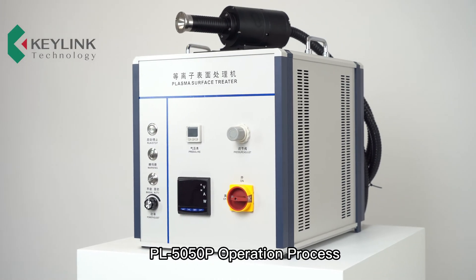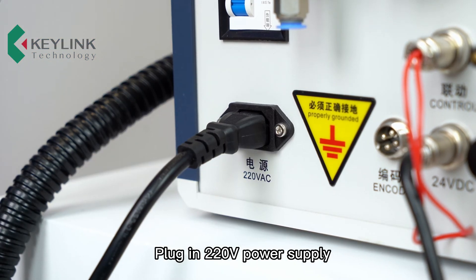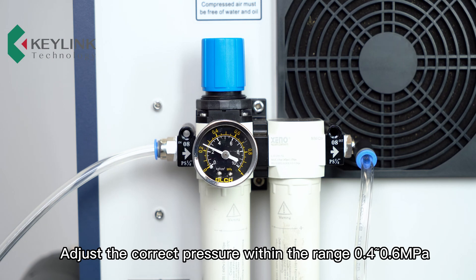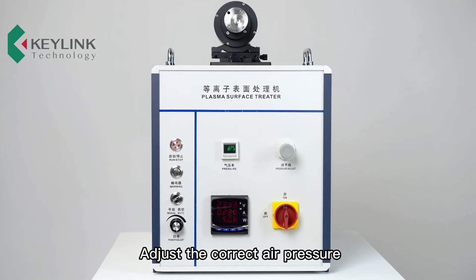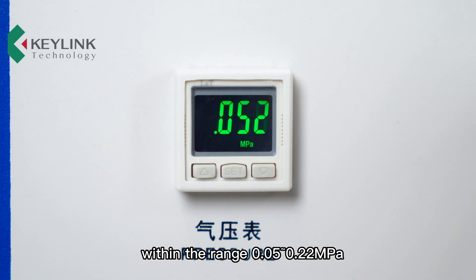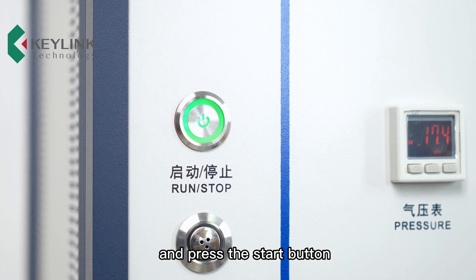PL5050P operation process: plug in a 220-volt power supply, connect to the air gas supply, adjust the correct pressure within the range 0.4–0.6 MPa, turn on the power switch, adjust the correct air pressure within the range 0.05–0.22 MPa. The value will be displayed in red, then press the start button.